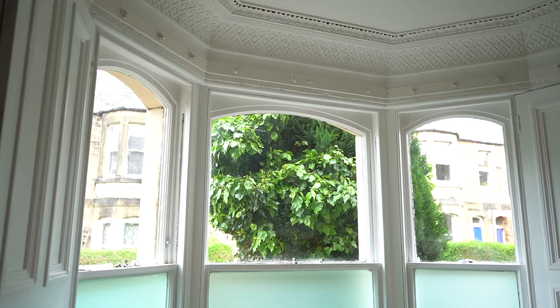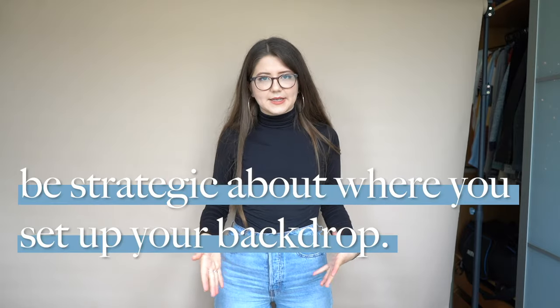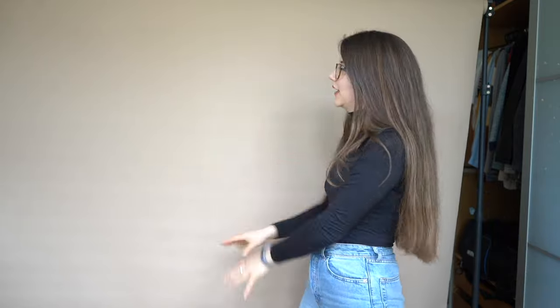All right, we've got our backdrop set up — we're pretty much halfway there. A quick note about light source: I've positioned this backdrop directly across from a big bay window, so I'm getting a lot of natural light in here right now. Depending on what light source you want to use, you're going to have to be strategic about where you place it. I tend to use a lot of natural light, so I always have my backdrop directly across from a natural light source to get a ton of natural light flooding in. It looks really nice and pretty evenly lit.